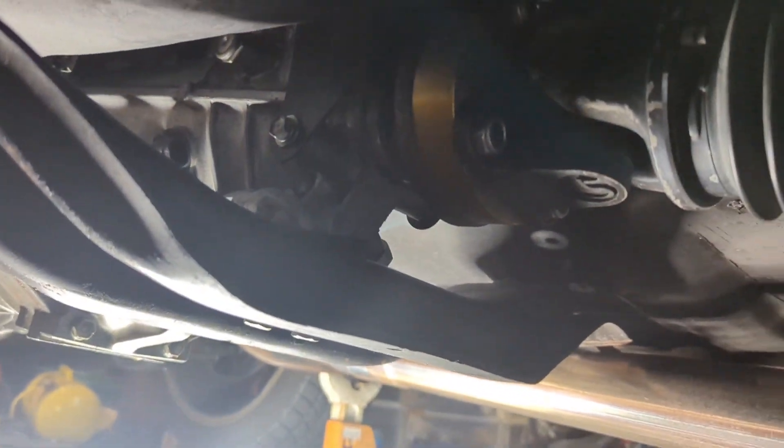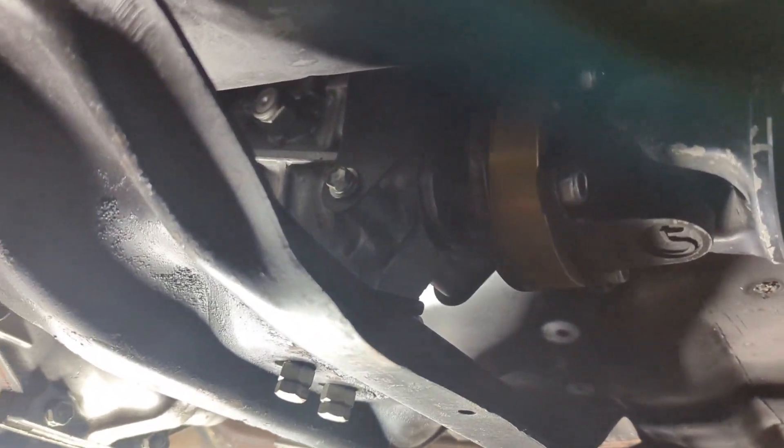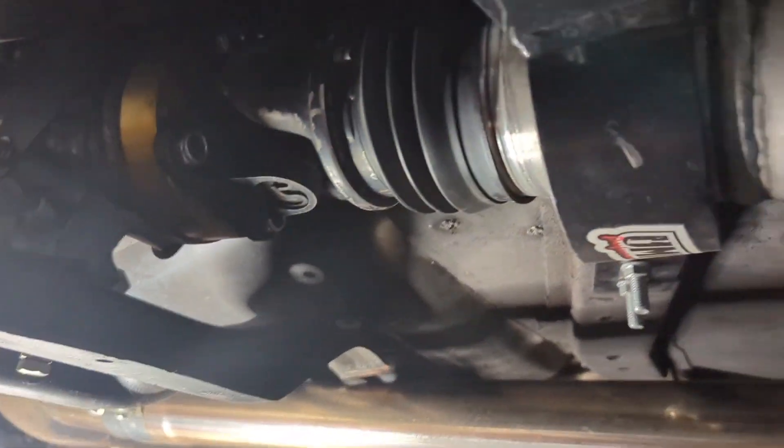The AR5 has a fixed shaft, kind of like some imports do, so it has to have a slip driveshaft in it.